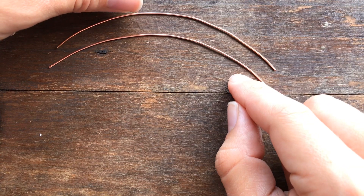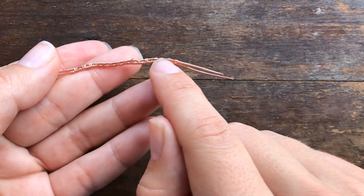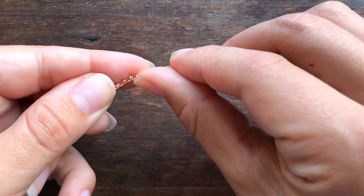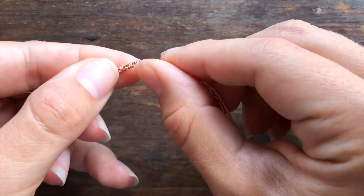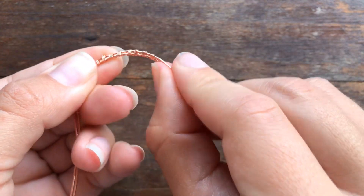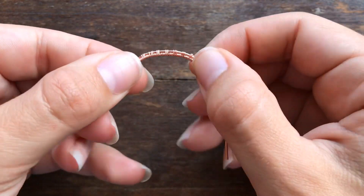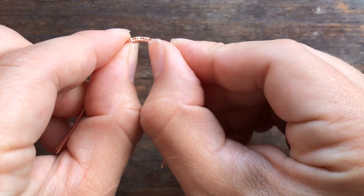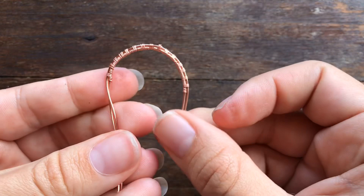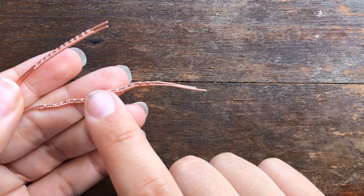Also, don't worry too much if your weaving pattern has some curves in the base wire. If you go to wrap this around a bead or something, as you start to shape the wire it does start to even out. So don't worry so much if you've got bends in those base wires — as long as your weave is looking even, you'll be fine.